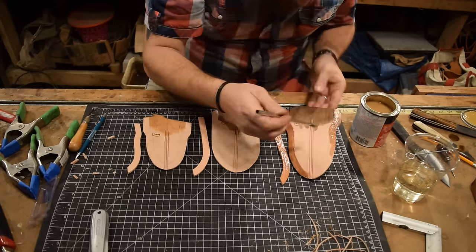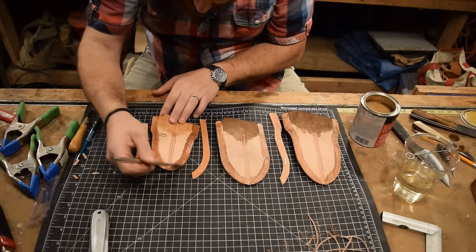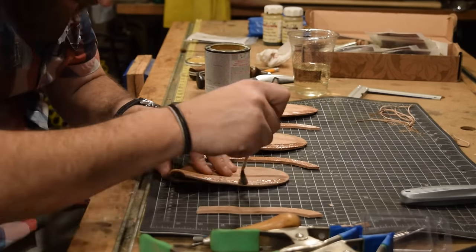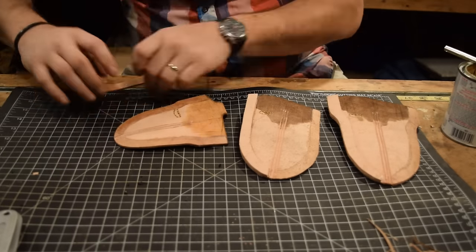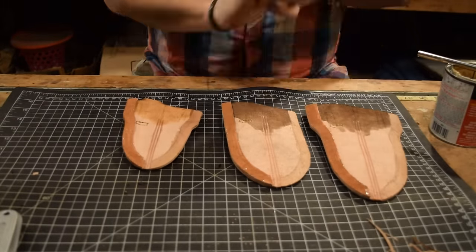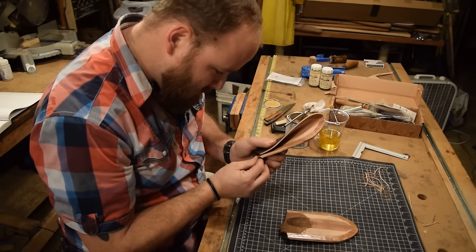I'm going to glue it up now, following the same contact cement process I used for the belt loops. Before I fold the sheaths I want to wet the spines first — that helps the leather soften up and bend more easily for a nice clean fold. I'll wet all three sheaths, then glue up both sides of all three and fold them together.